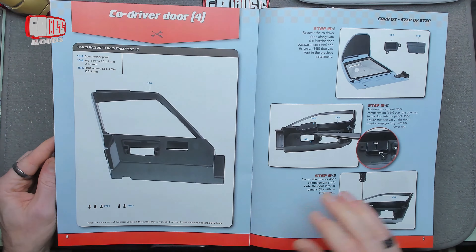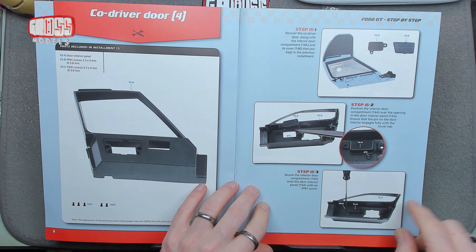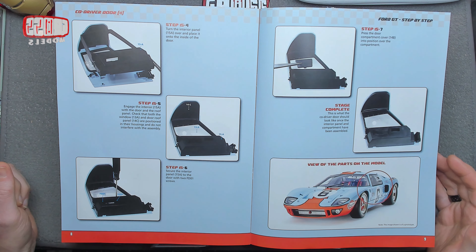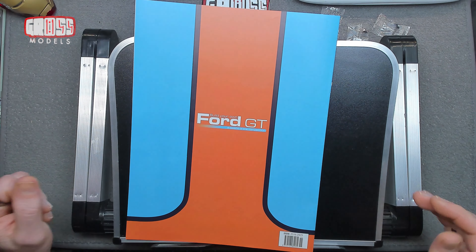So the co-driver door, part four — we're basically putting the inner frame on like we did last time, we're going to install the cover into the front bit, and then fitting it in. That's it. Why so many steps and pages for this I'm not entirely certain, but that's what we're going to be doing. Let's do it now.